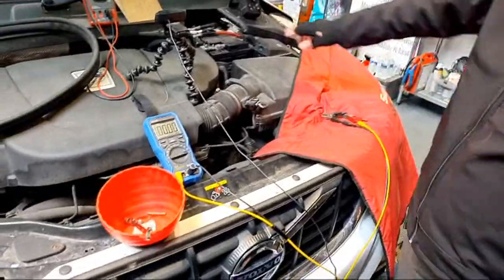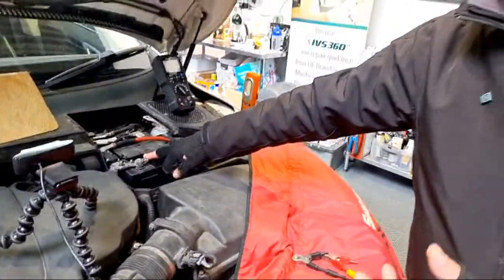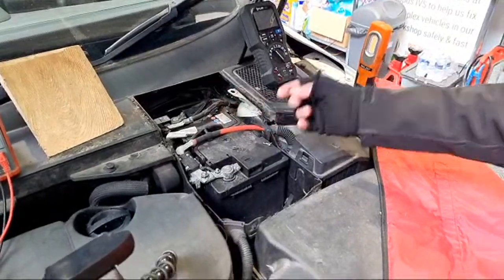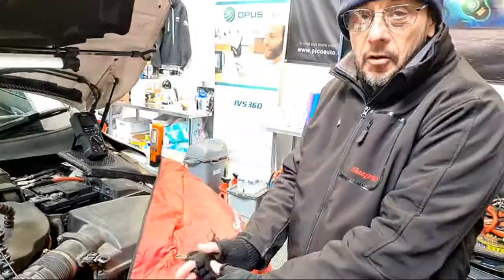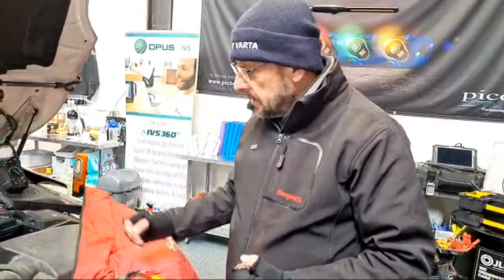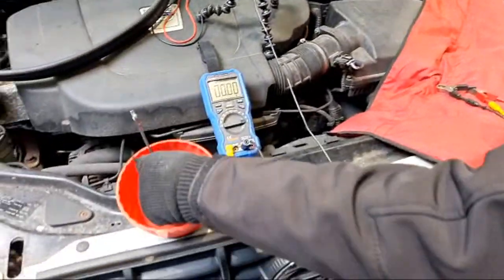Disconnect the test lamp as we no longer need it. Now we're going to remove the most easily accessible battery terminal. Best practice is to remove the earth first, but on this vehicle the earth is at the back and there's a separate earth and battery monitoring system. Best practice is earth first, but that's not always possible — for example on Peugeot/Citroën vehicles where the negative terminal is buried at the back of the battery.